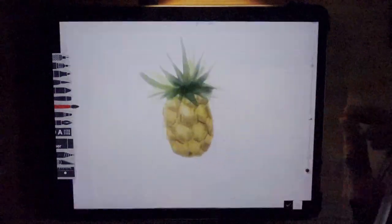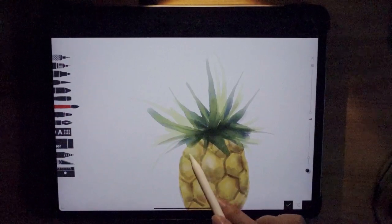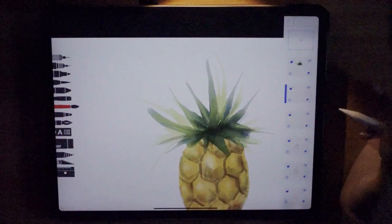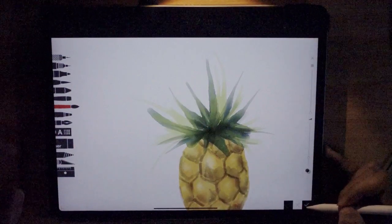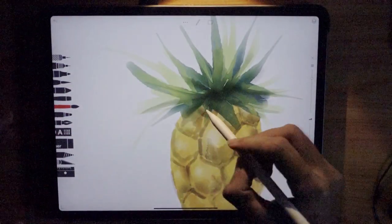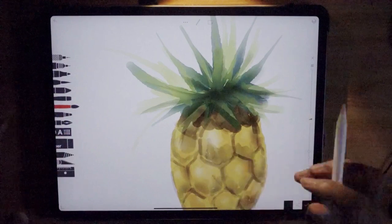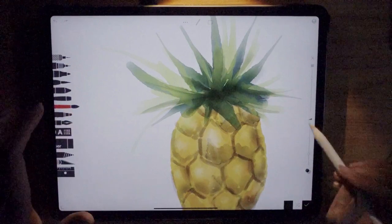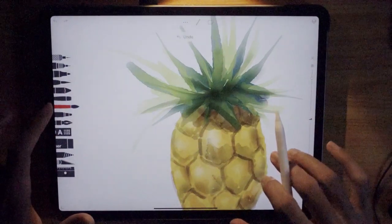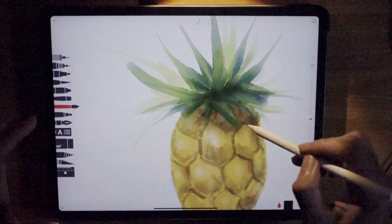The leaves are covering the fruit below, so we need a shadow. Have another layer and bring it down below the leaves layer — this will be the shadow. Choose the dark brown color, set the watercolor brush opacity to about 80. Press it down like that and use the water brush to spread the color. Let it dry.